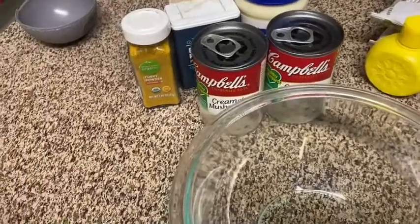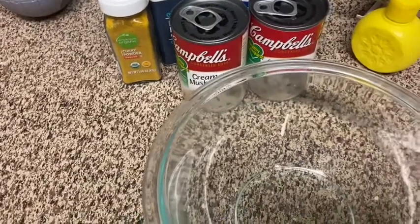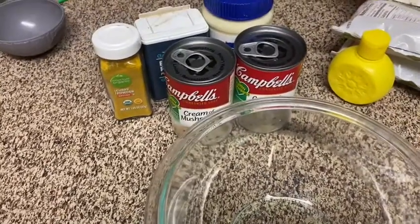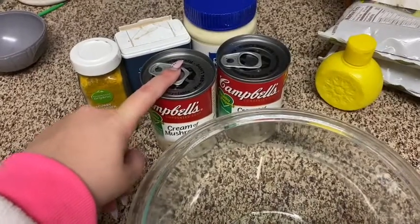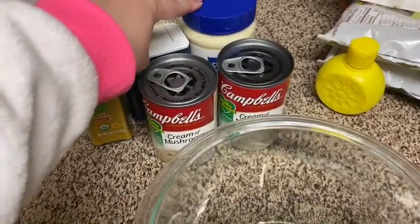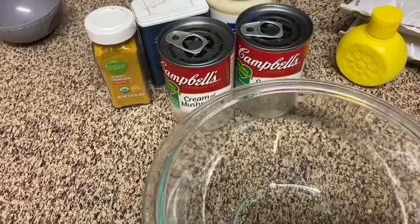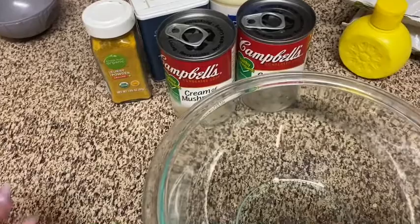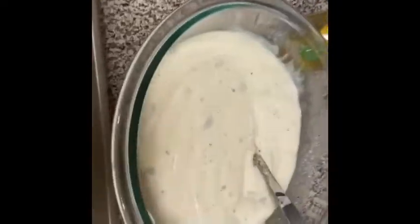Now it's time to make the soup mixture — I call it a soup mixture but it's not really a soup, it's more like a gravy. We're going to add two cans of cream of mushroom, half a tablespoon of mayo, a third cup of milk, one teaspoon of lemon juice, one teaspoon of pepper, and an eighth of a teaspoon of curry powder.